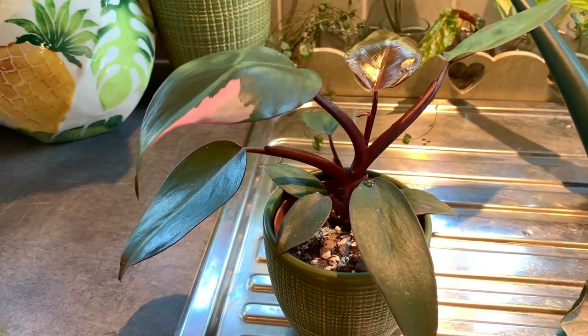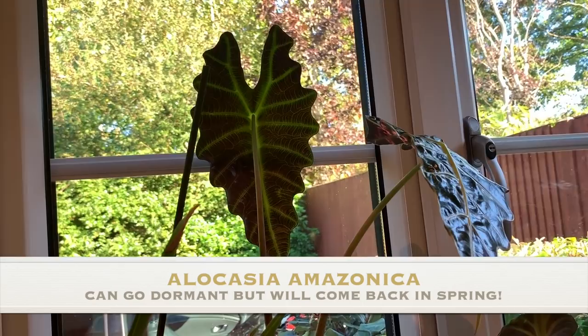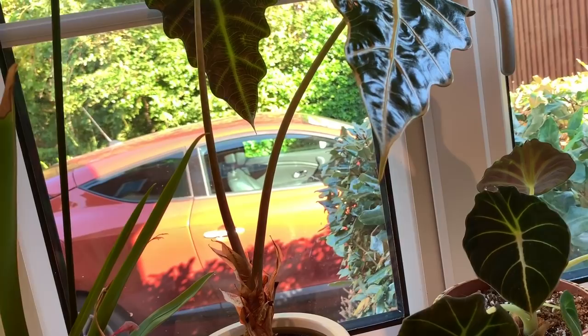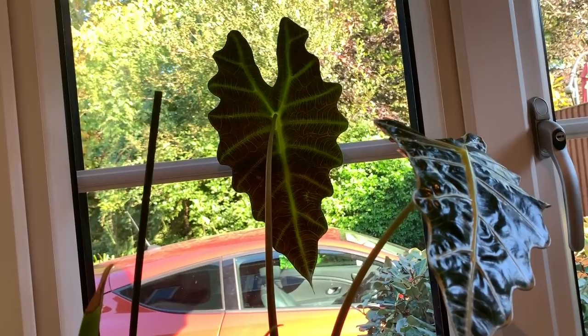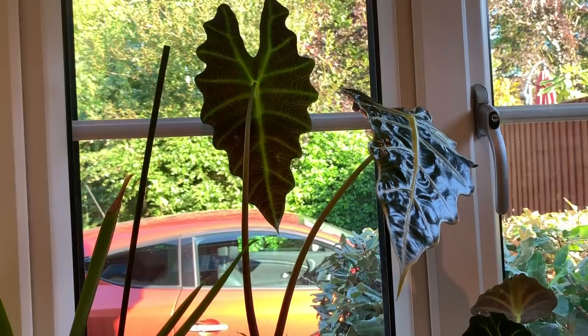Let me show you my Alocasia Amazonica. This particular Alocasia didn't go dormant in the winter so it kept this leaf - there was another leaf I cut off because it was looking a little sad, but this big leaf at the back is new from this summer. It's only produced one new leaf this summer so not amazing, but it looks healthy. It'll be interesting to see whether it goes dormant this winter or sticks around again.